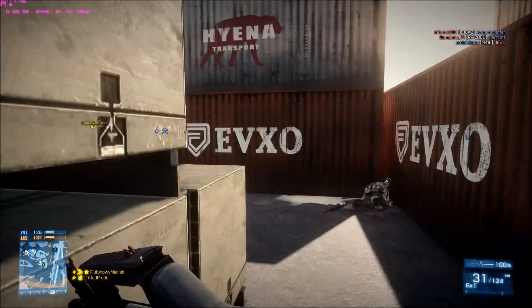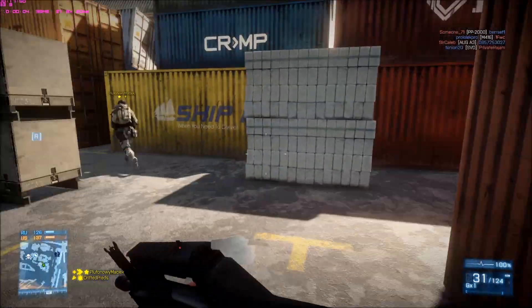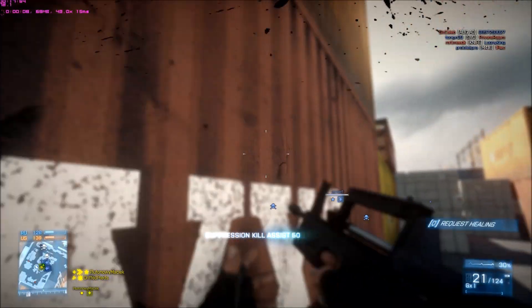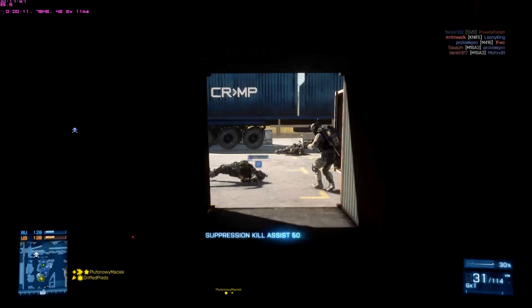Hey guys, DriftedPredator here. I'm testing out my new GTX 760 — it's an MSI. Just playing some North Shore Canal 32-player TDM, because that's where everybody does their benchmarks — the most underplayed map.